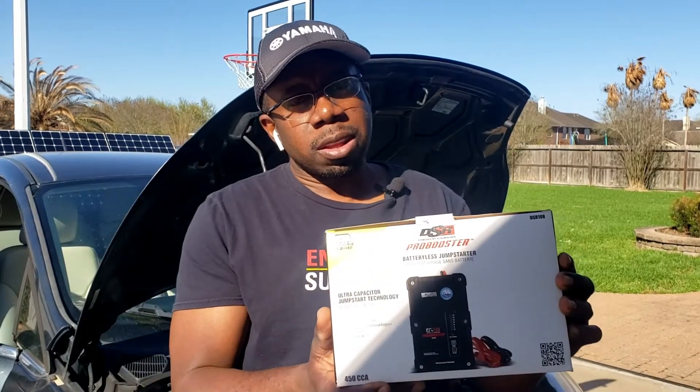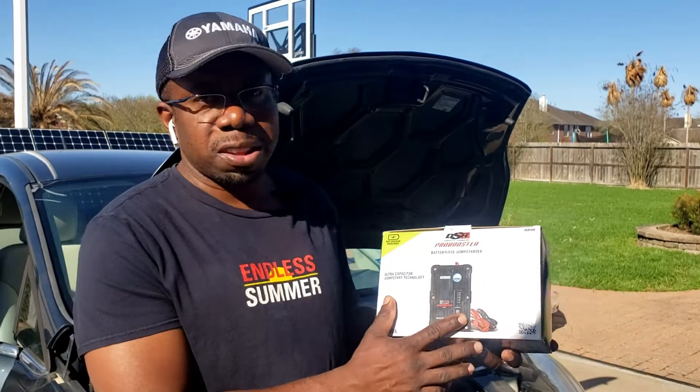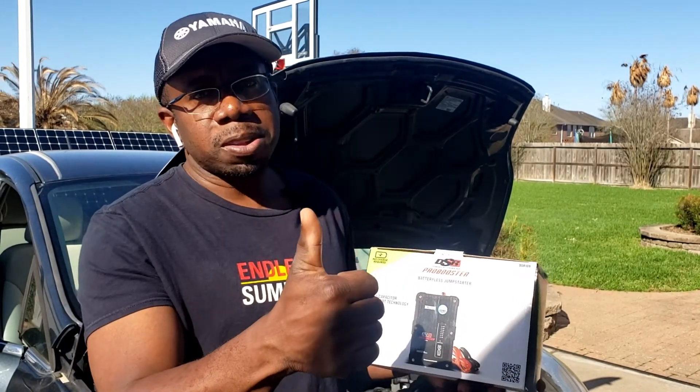Thanks a lot for watching Gavin's Garage. If you like this review of the DSR Pro Booster Ultra Capacitor Jump Starter, this is something I really think a lot of people should have in their car — it really saves you from being stuck on the side of the road. Go ahead and like this video, leave a comment down in the description about what you think of this device, give me a thumbs up, and I appreciate you guys watching. Have a nice day.